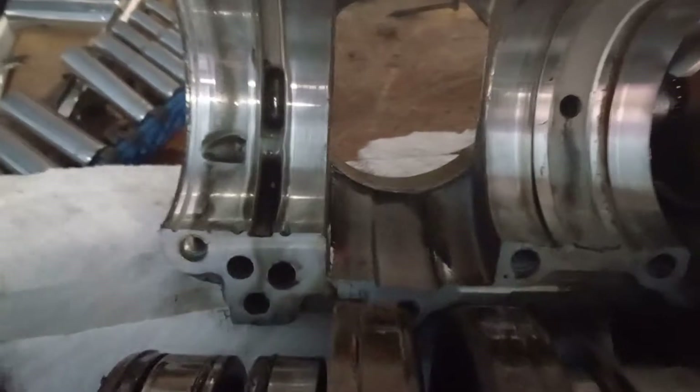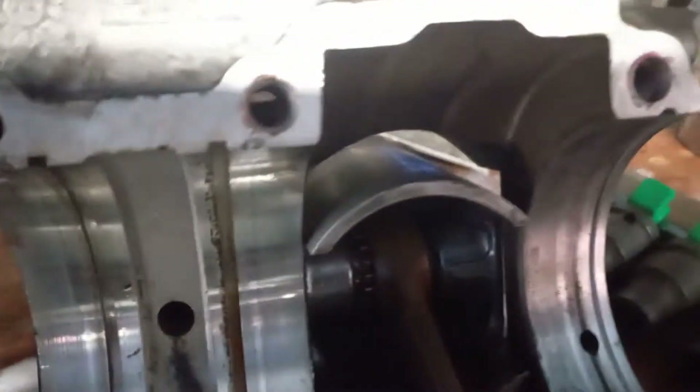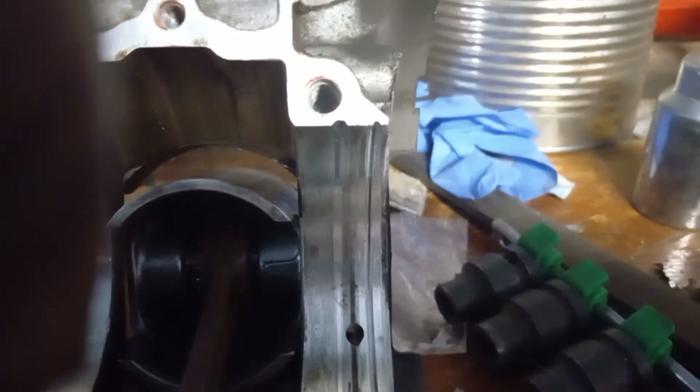The top half is a lot cleaner obviously. These bearing seats are much better.